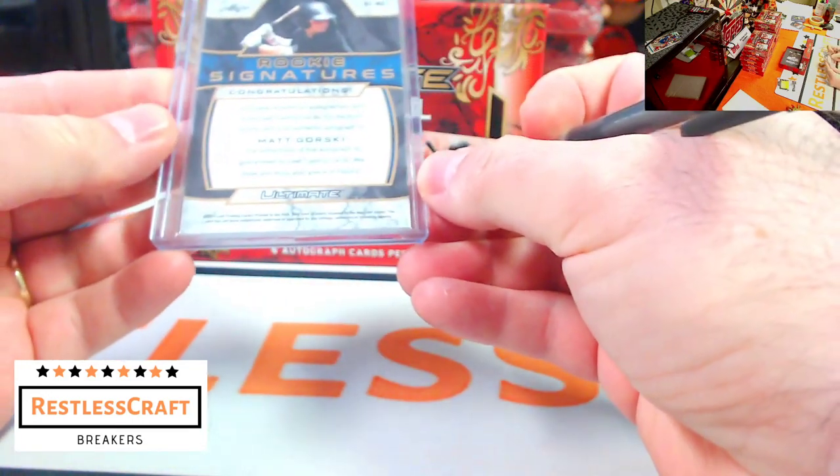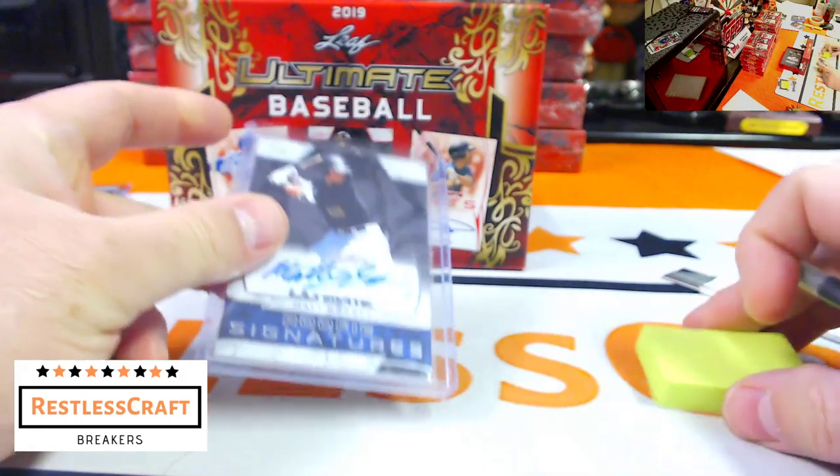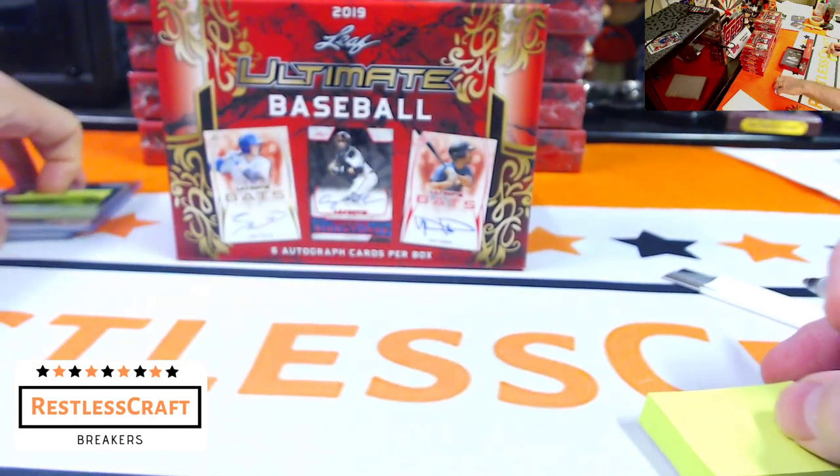Matt Gorski — Matt Gorski is a Pittsburgh Pirate. Yes! Look at that, I'm two for two. These appear to not be numbered.